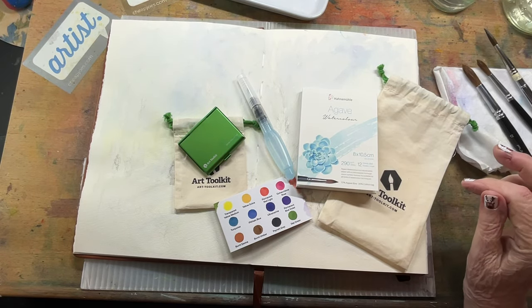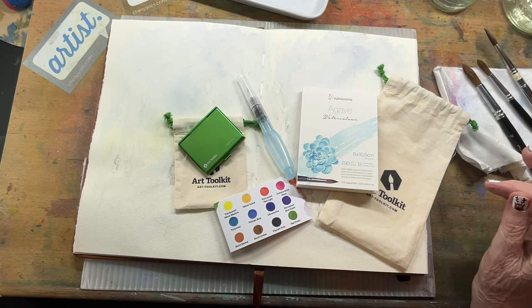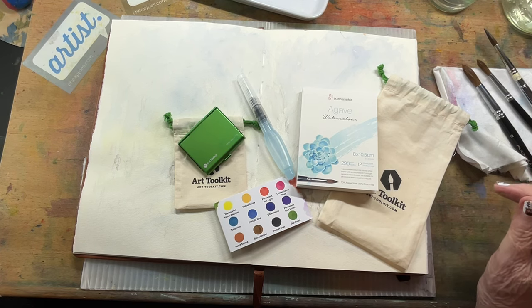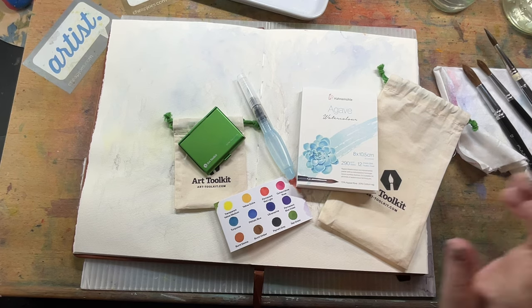Good afternoon, this is Pam with Follow Your Brush and I have a new toy to play with and I'm inviting you to come play with me. If this is your first time watching, thank you — please like and subscribe. I'm not making any money from this, I just do it for fun. I am a watercolor explorist, that's what I call myself. I just like to play with everything art, everything color — that is me.